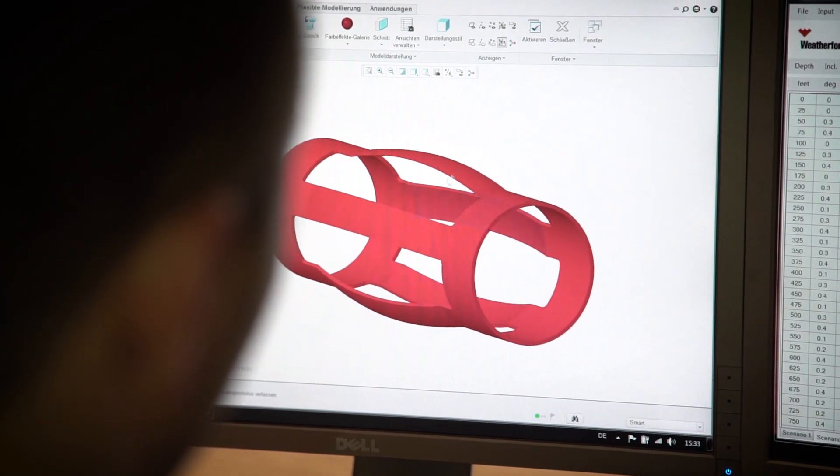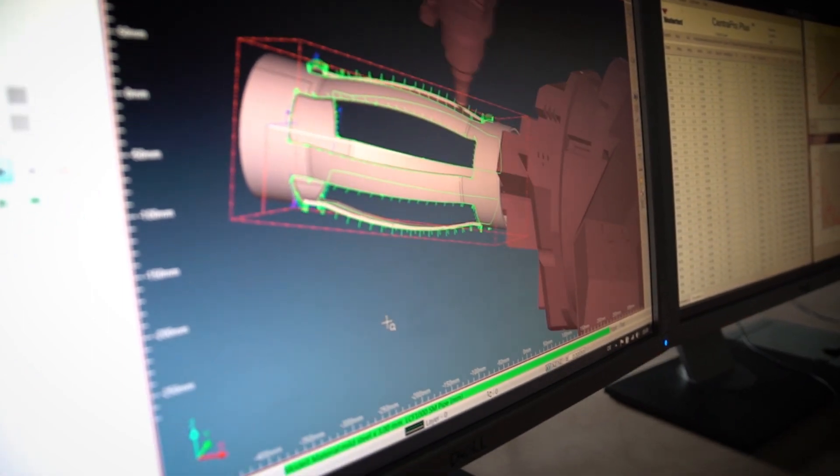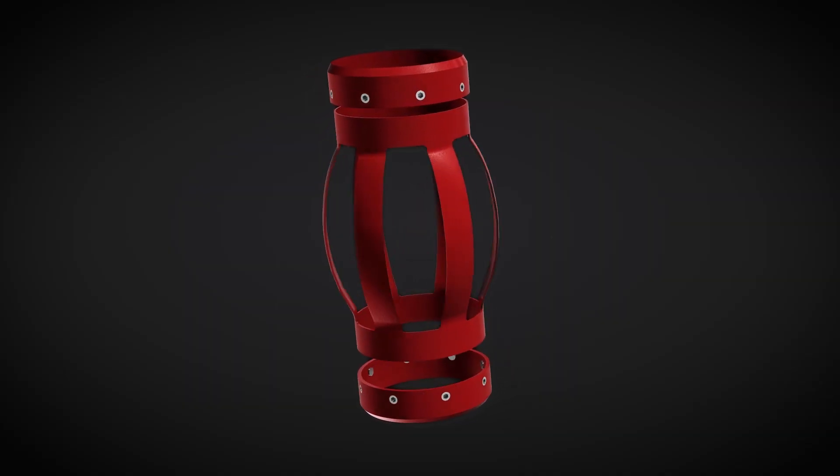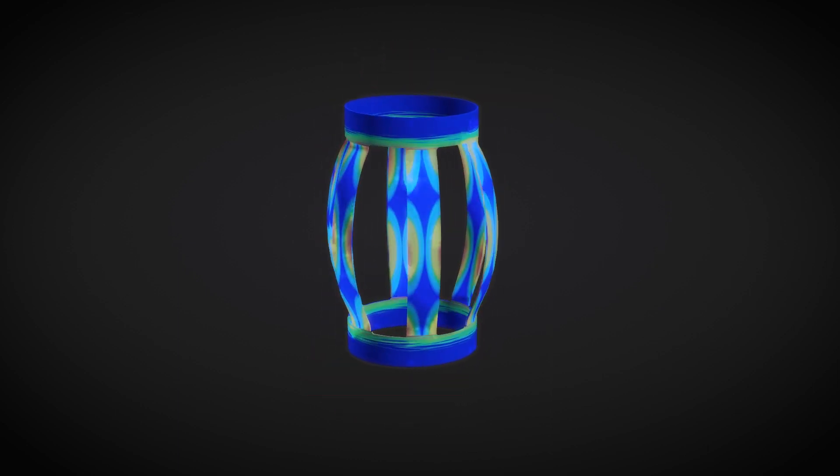We can make adjustments to the centralizer geometry, such as bow quantity, bow contour, material thickness, outer diameter, or bow shape. These design changes affect performance and balance requirements for its size, standoff, flexibility, starting, running, and restoring forces.